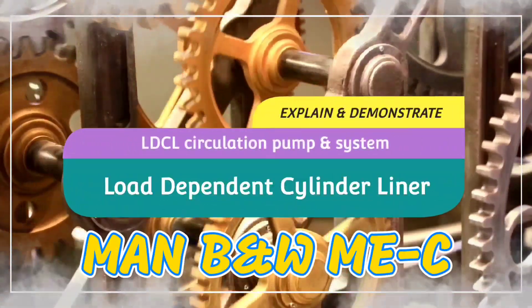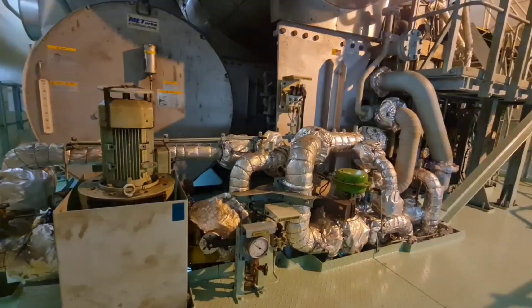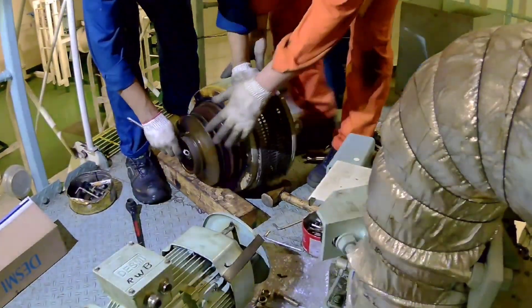Hello everyone, good to see you again. Today I am going to explain what is the LDCA cooling water system and the mechanical seal replacement of the LDCA circulation pump.